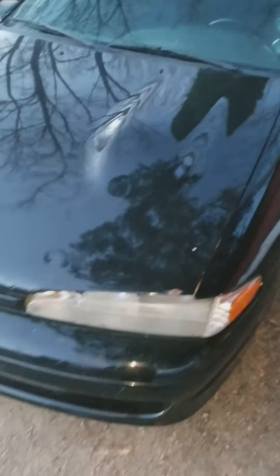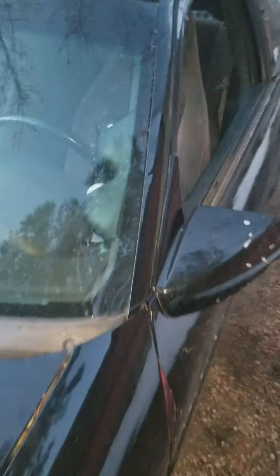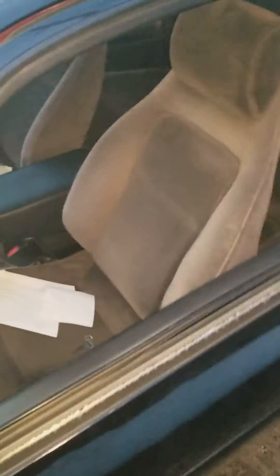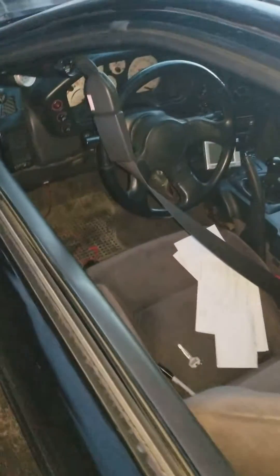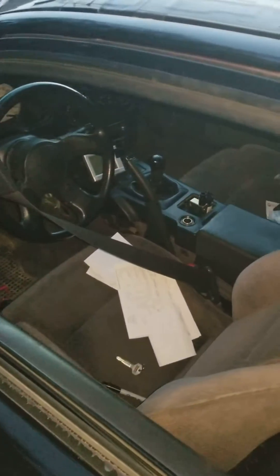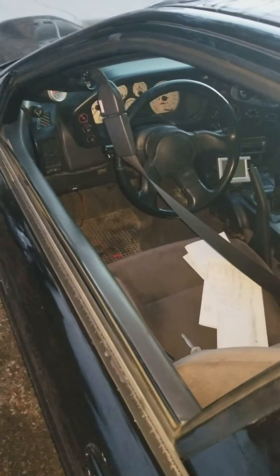Today we are taking a look at a 1G Mitsubishi Eclipse. This is a vehicle of mine that has an error code stored in the computer — I'm showing a check engine light, otherwise known as a CEL light. I poked around quite a bit for a long time trying to figure out what was going on, and no one really seemed to post a decent enough video to show you exactly how to check and read those codes.